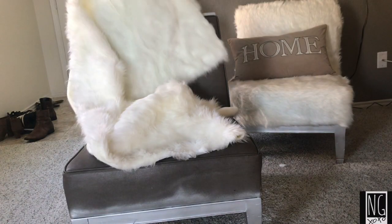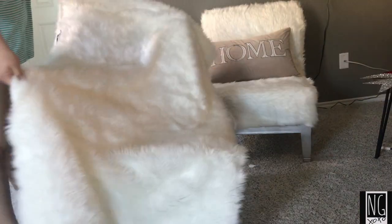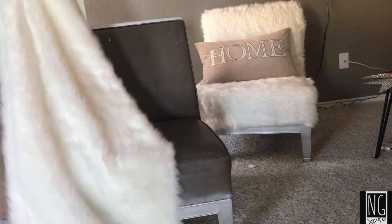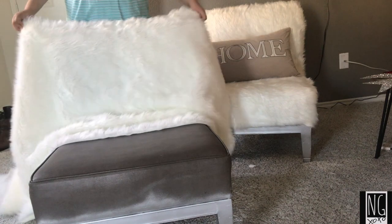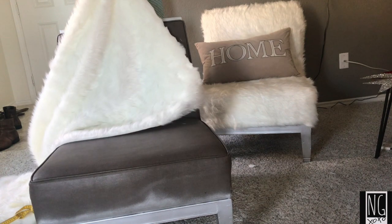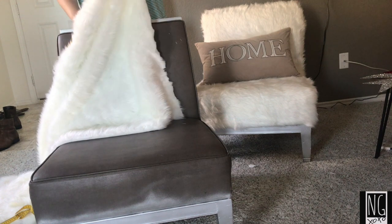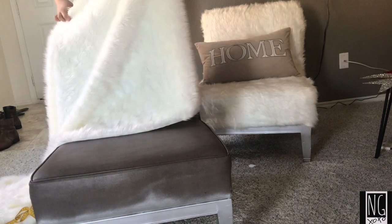Here, I started off by spreading my fur out on my carpet and spraying it with some Lysol because, as you may know, the stores are quite filthy. I then continued by measuring my fur on my chair, just to get an idea of which ways I was going to have to cut or if I had to cut anything. The top side was significantly smaller than the bottom part, so I did do some measuring. Thankfully, two yards was enough for one chair.